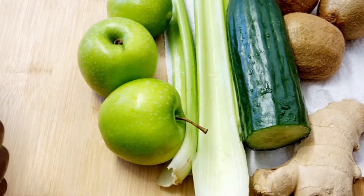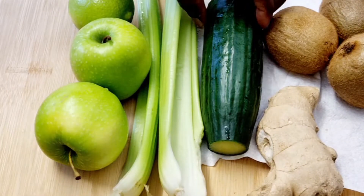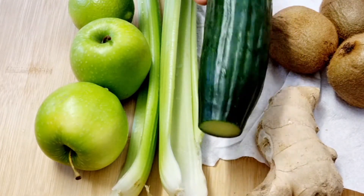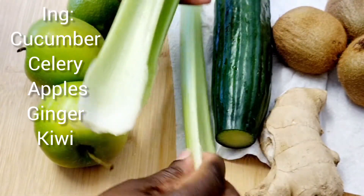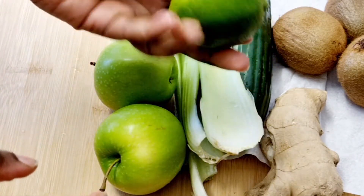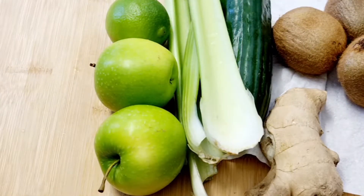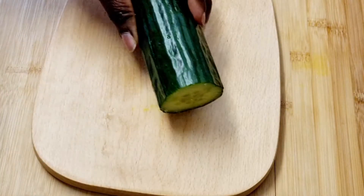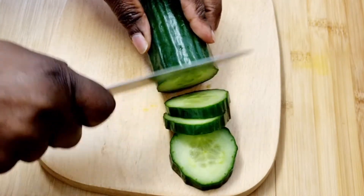Hi guys, welcome back to my channel! I'm here again with another healthy and refreshing drink. Today I'll be making a detox refreshing drink, and as you can see, my ingredients are all here: some green apples, some celery, some cucumber, some kiwi, and of course my ginger.